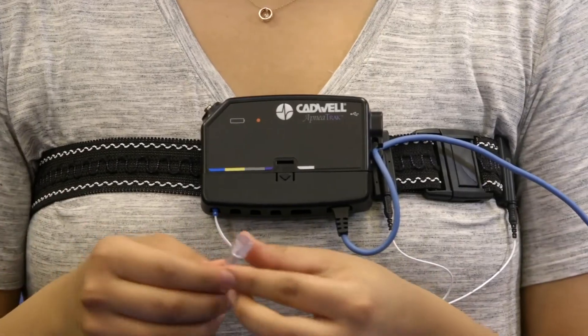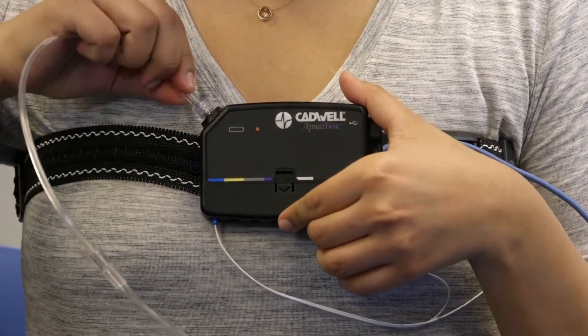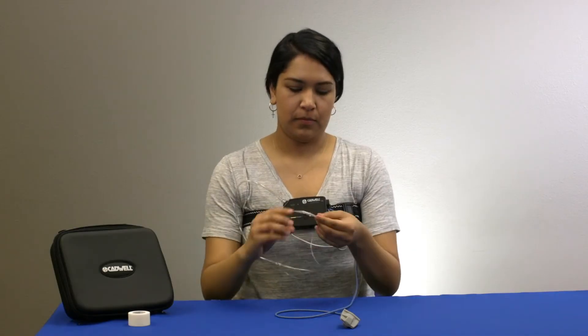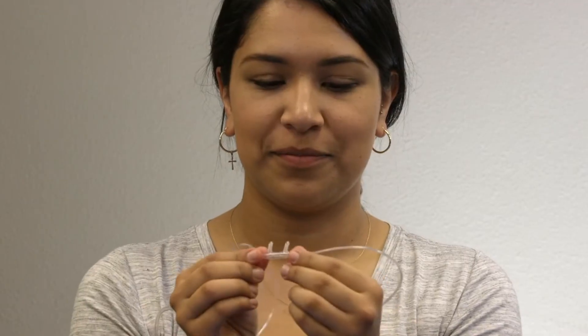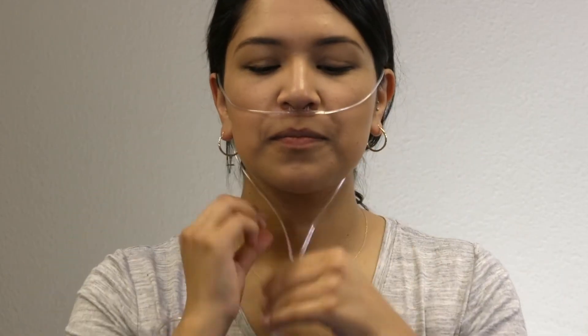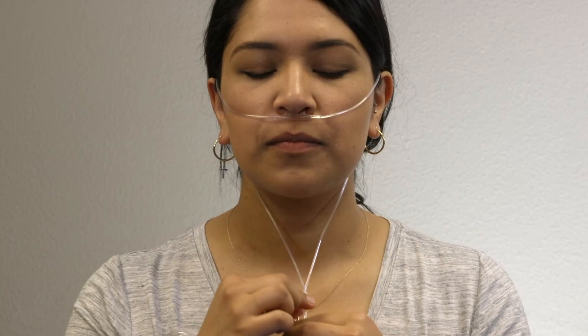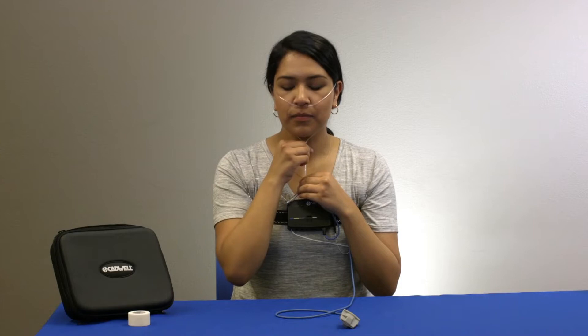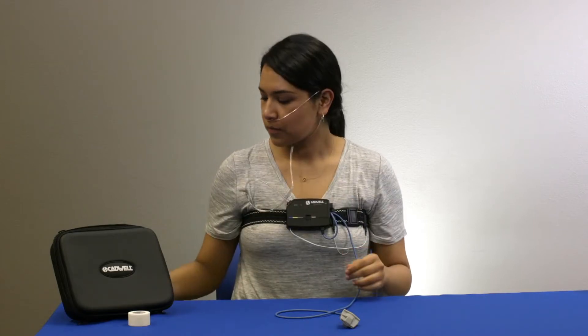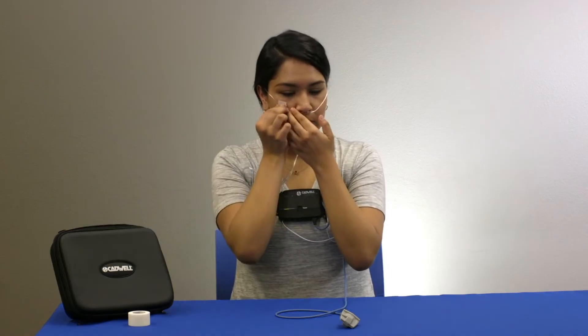Attach the cannula by gently twisting the tube onto the metal connector on the top of the apnea track. Holding the cannula with the prongs facing towards you and curving down, insert the prongs into your nose and pull the cannula tube back over your ears like a pair of glasses so that the tube sits in front of your neck. Slide the tension adjusters up the cannula tubing — this should not be tight or uncomfortable. Tear off two small pieces of tape and secure the tubing to your cheeks.